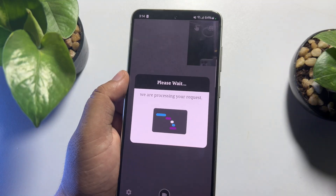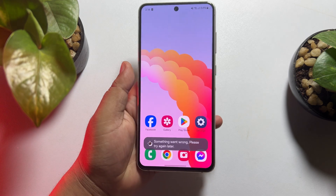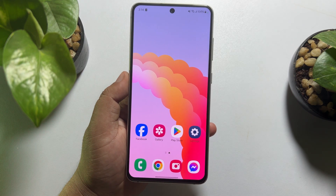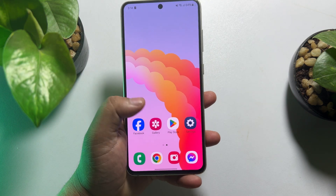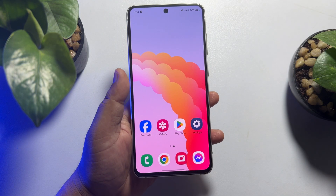Your video will be saved in your gallery. So this is how we can do it. If this video helped you out, please leave a like and a comment down below. Thank you for watching.